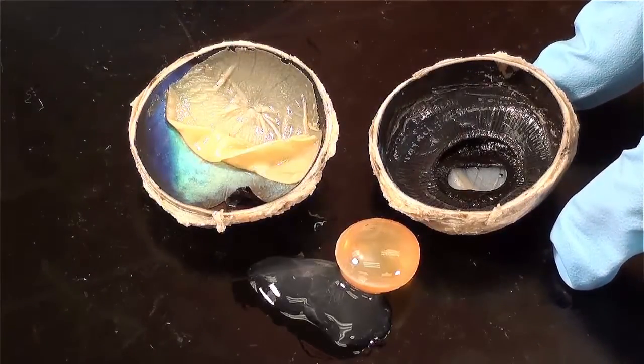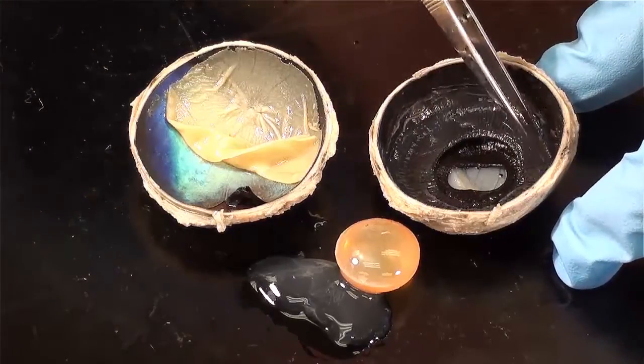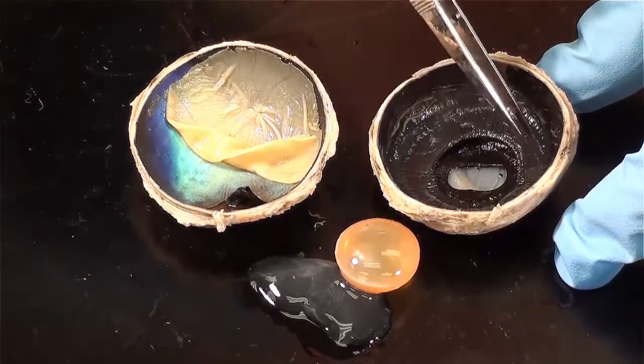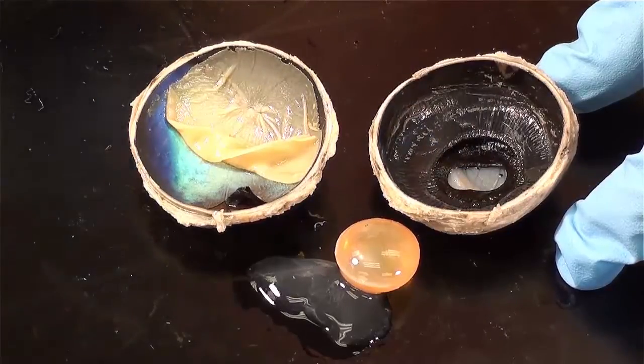It would be blue, green, or brown in humans. If you look a little further out, you can see a circle of material that has tiny ridges on it. That's the ciliary body.